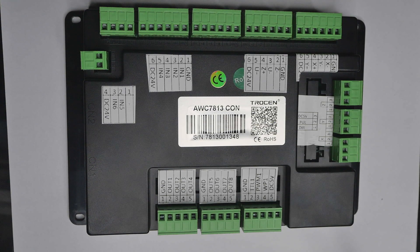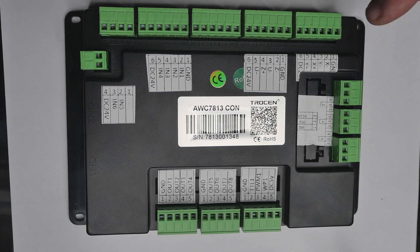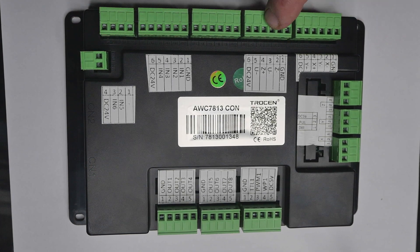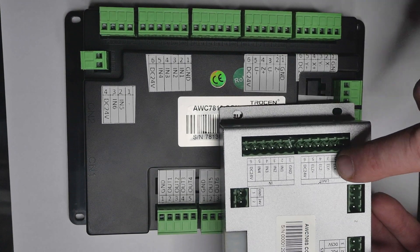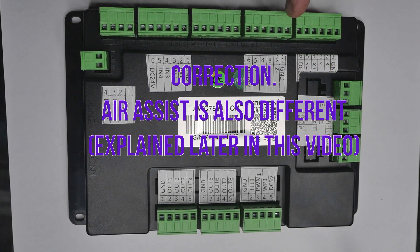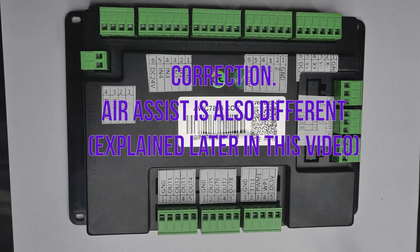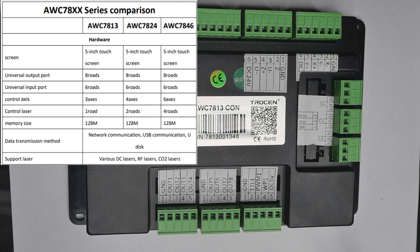Looking at the labels on this controller, the only wiring differences I see between the 708S and this controller are that the X and Y limit switches are on one plug, while the Z limit switch is on a separate plug next to it. On the 708S, X, Y and Z are all on the one connection. That's the only wiring difference, so we just need to rewire the limit switches — everything else should be plug and play straight into the corresponding sockets. This is the 7813 controller.